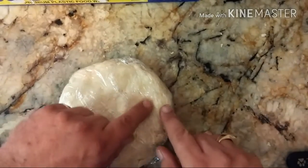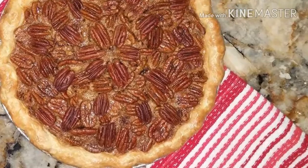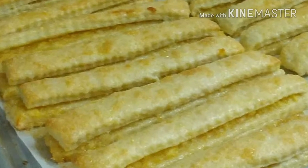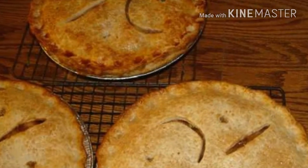Wrap it up and put it in your refrigerator for no less than 30 minutes, up to a couple of days. You can make your pie doughs ahead for your empanadas, your apple pie, or just something for the family. Thanks for watching, everybody — happy holidays! Let me know how your pie comes out. Talk to you soon.